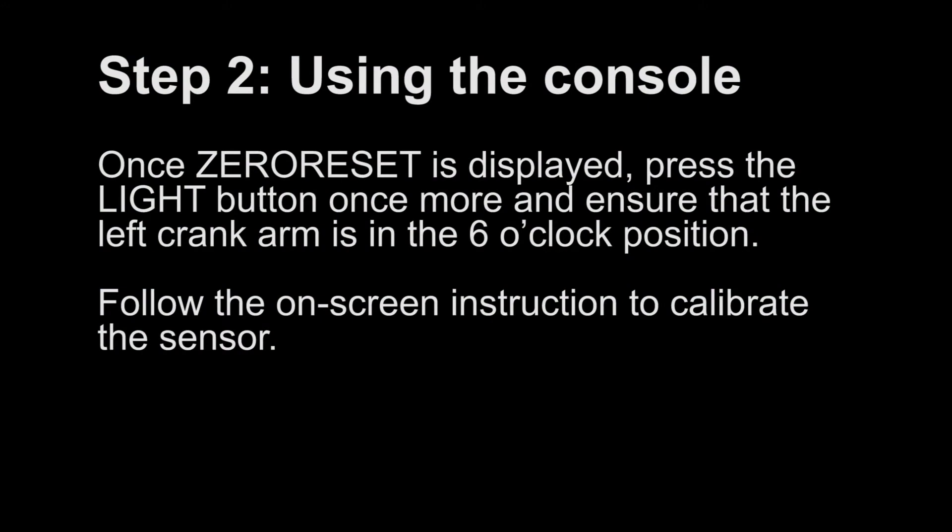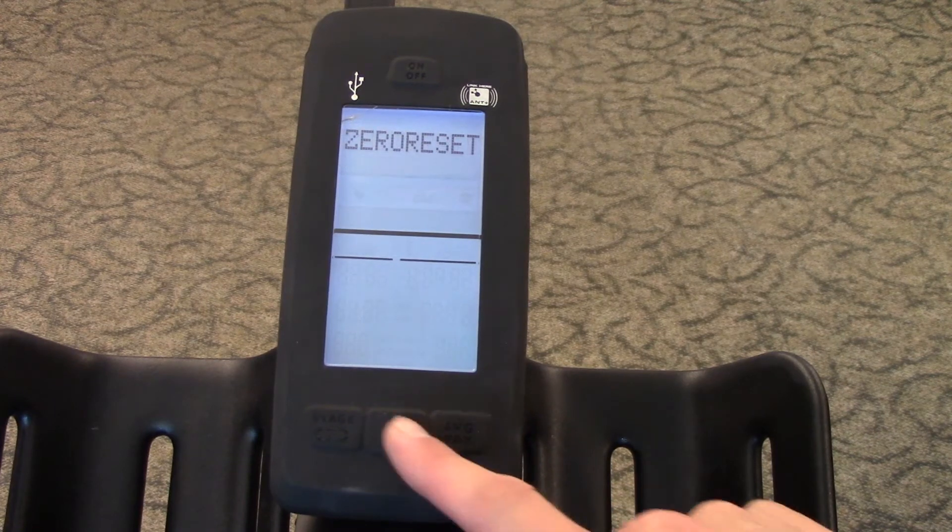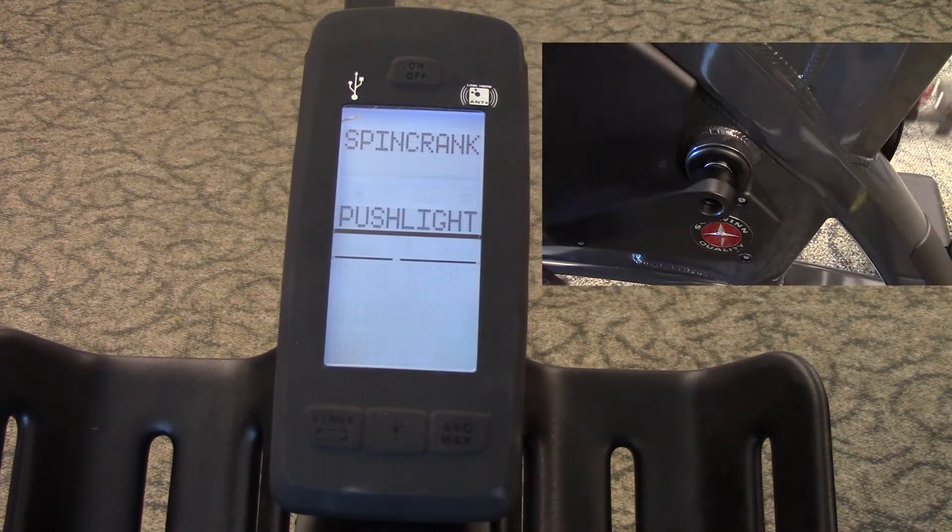Step 2: Once zero reset is displayed, press the light button once more and ensure that the left crank arm is in the 6 o'clock position. Follow the on-screen instructions to calibrate the sensor.